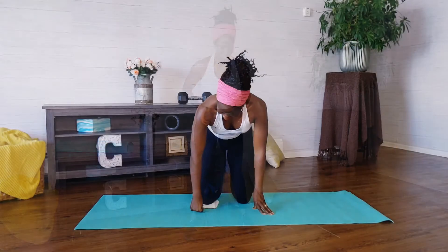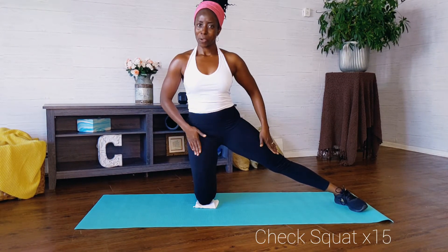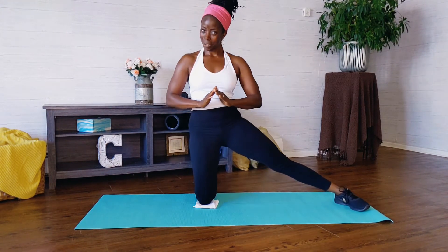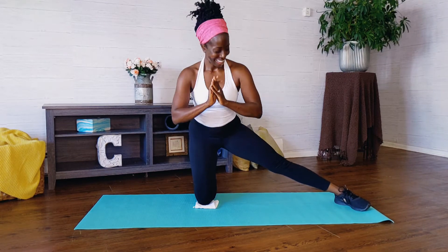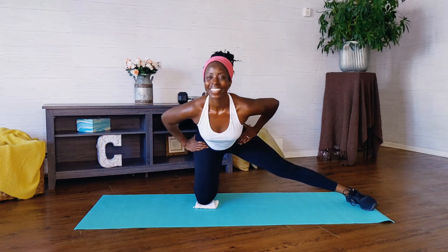Now let's get ready to go to the ground. On the ground, you'll need that washcloth with you. We're going to do a check squat, 15 repetitions. Your legs are like a check mark upside down. That leg is nice and long beside you. You're going to feel this in your inner thigh as well as that quad as well as your glute. You should feel it all over. Great work. Sit that nice and low.